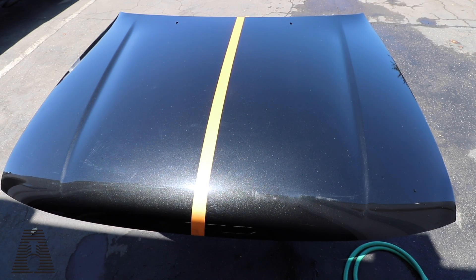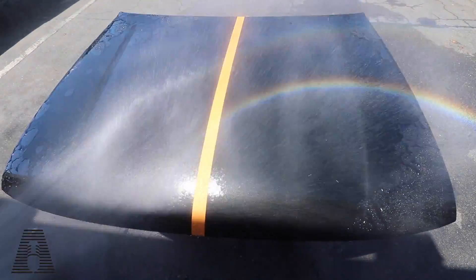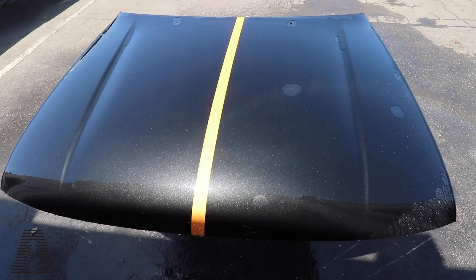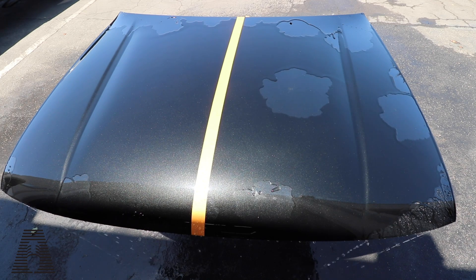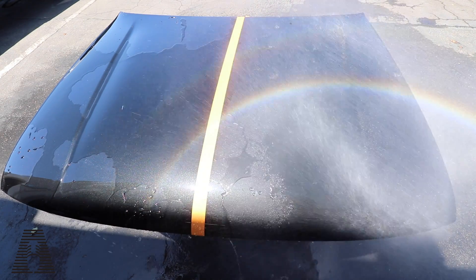I got a new nice black hood to test on. We're working in direct sun because the Turtle Wax says it prevents water spots, so I want to really challenge that. The Turtle Wax goes on the right side and the Eagle One on the left side. This panel has been prepped — clayed, strip washed, nothing on it. You can see how fast it's sheeting in the sun, so we're going to have to work fast here.